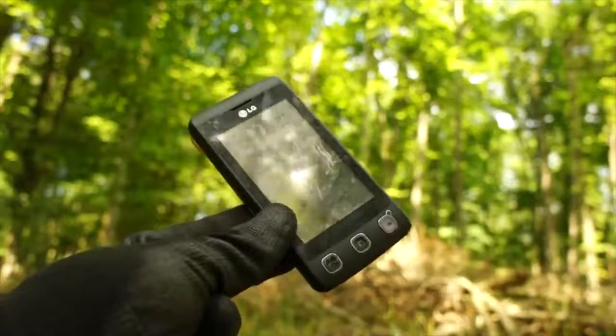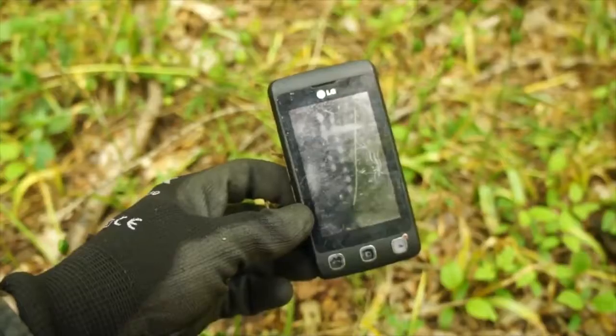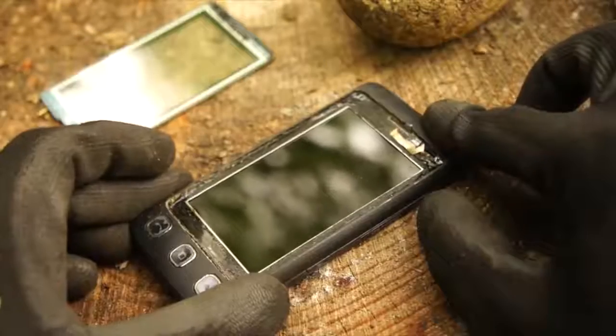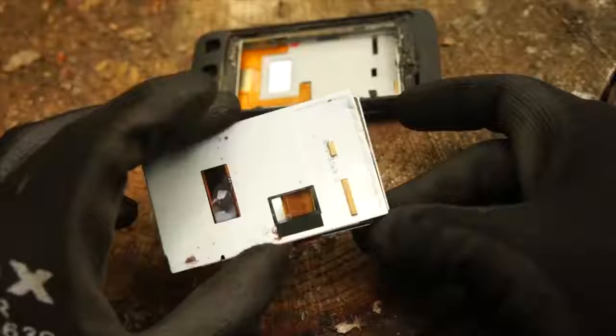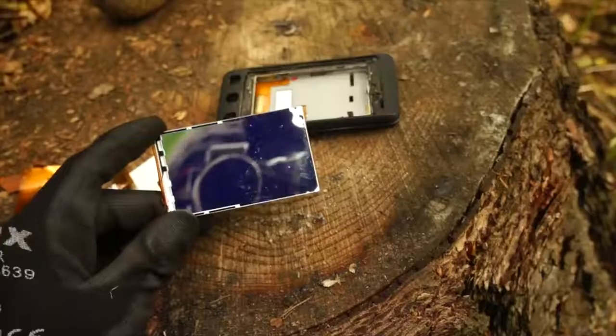If your cell phone has run out of battery or is no longer working then you can take it apart to unlock a multitude of handy survival tools. Firstly remove the screen and all of the back screen elements. Beneath a few layers you will find a pristine mirror. You can use this as a signal mirror to reflect and flash sunlight signals into the cockpits of planes or helicopters to get their attention.